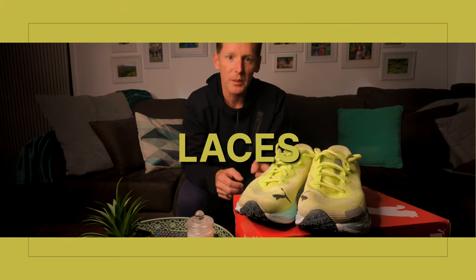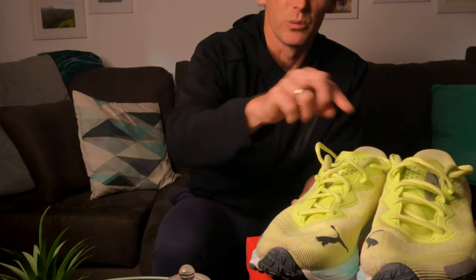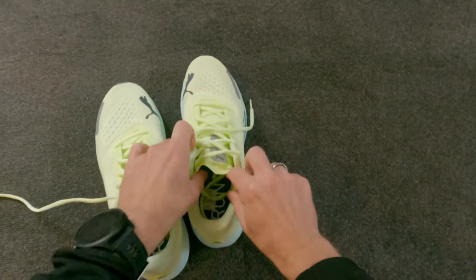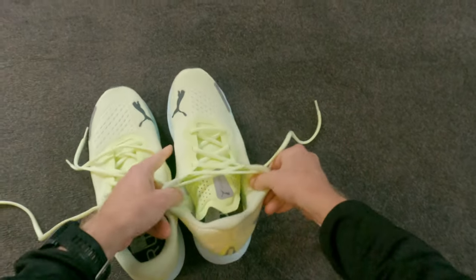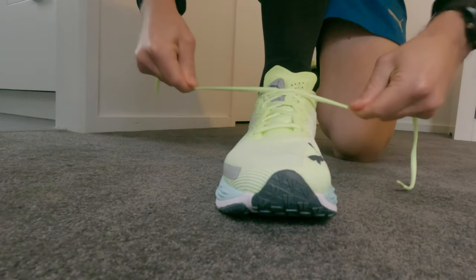I don't need anything fancy with the lacing — no heel locks, just standard lacing. I do like the laces: they're fatter and thicker than those that come with the Deviate Nitro and most racing-oriented shoes. They grip and don't slip. I actually got away with a single knot on one run, whereas I usually double or even triple knot on race shoes due to thinner laces working loose. The eyelet spacing seemed to work pretty well.